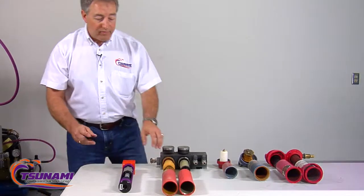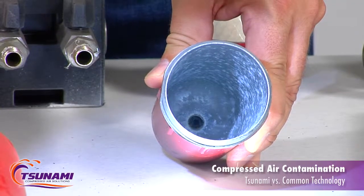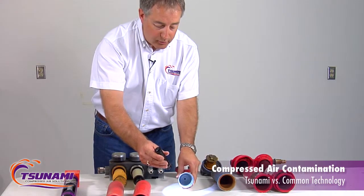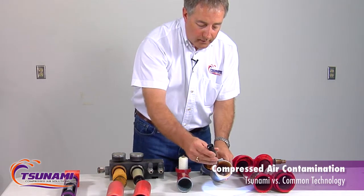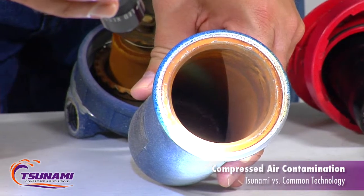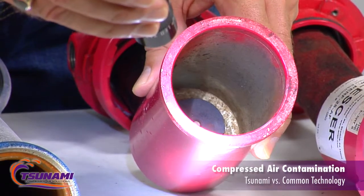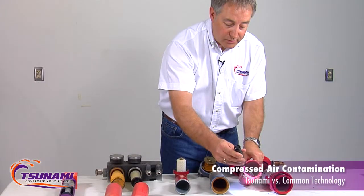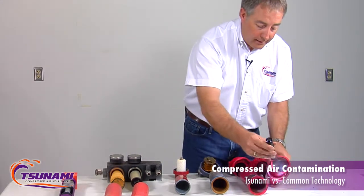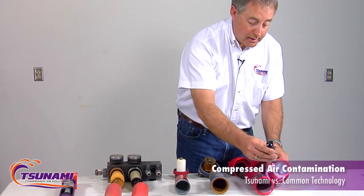Here's how typical manufacturers make their filters — most are die cast. Check out the contamination in here; it's a die cast bowl, and any chemicals in your compressed air will eat away at that aluminum and cause white rust. Here's another filter with a die cast housing, and another. The drains sit right on the very bottom, so any contamination goes right to the drains, and the drains will eventually fail.